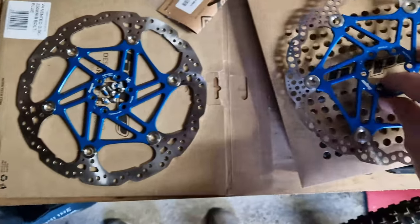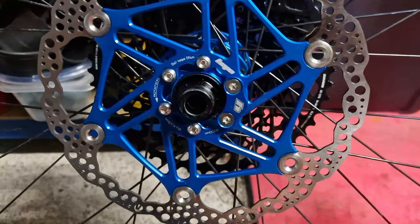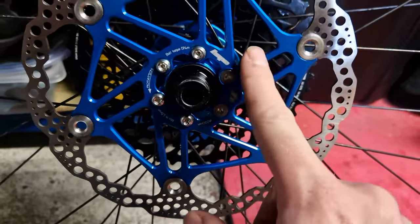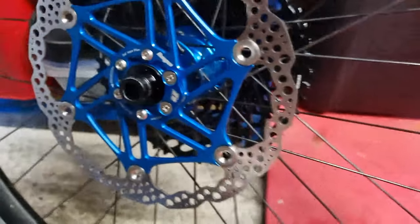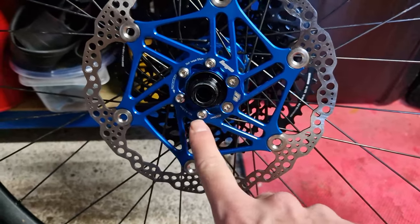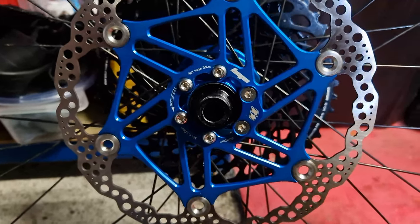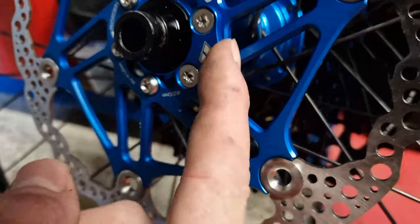With the rear one fitted, I'm glad I went for that little sensor in blue because I've gone for the blue colour scheme. I've got the blue hubs so it's looking quite nice - all matches. It's quite cool because you can't really tell the sensor's there, it just kind of blends in with the rest of the bolts.